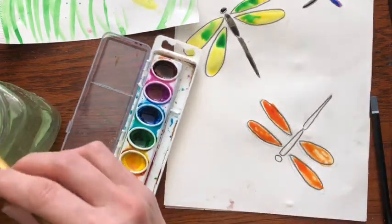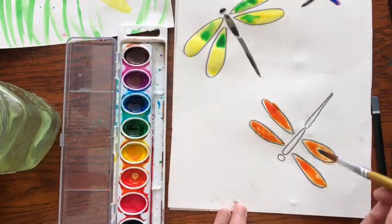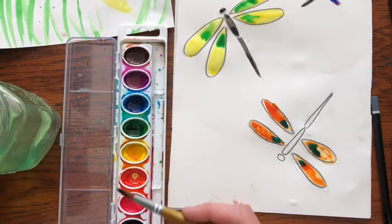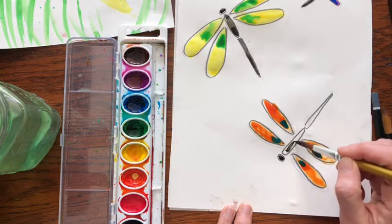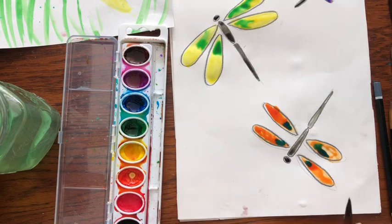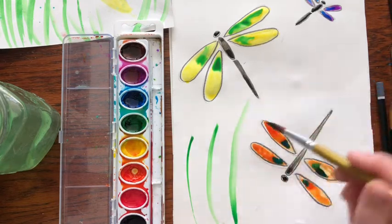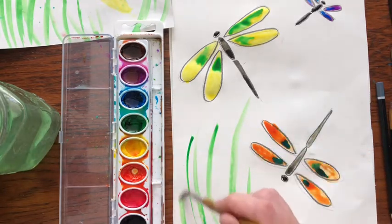So fun! This is a fun activity — if you have someone at home, an uncle or mom or dad or brother or sister, why don't you ask them if they want to paint? Go grab some paint. It's very relaxing, especially if you're kind of sad or you've had a bad day — it's nice to just sit down and paint. Okay, now I'm just going to keep this simple and add some grass.